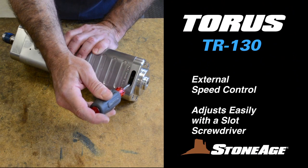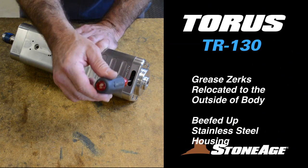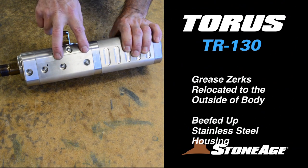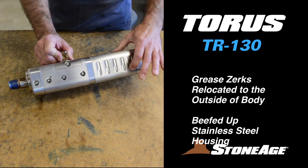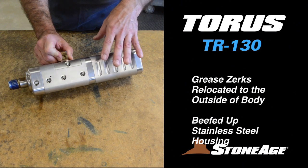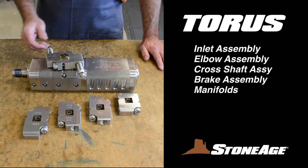The TR-130 features a handy speed control adjustment shown here. In addition, the five zerks have been relocated to the exterior of the body and the entire unit has a beefed up solid steel housing. Take a moment to familiarize yourself with the main components of the TR-130, beginning with the inlet assembly, elbow assembly, cross shaft assembly, brake assembly, and interchangeable manifolds.